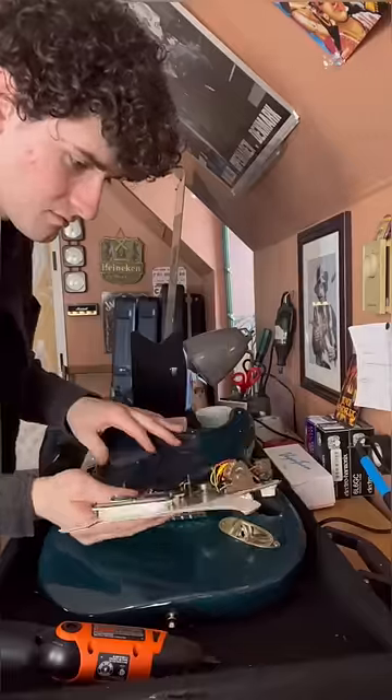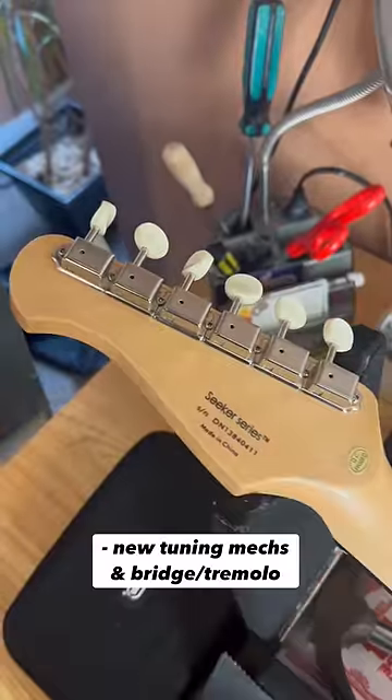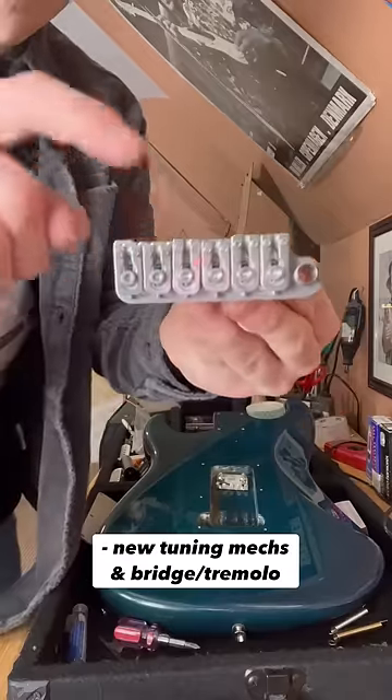I immediately got to replacing the pickups, as this will play a huge role in the guitar's overall tone. On top of that, I changed out the tuning machines as well as the bridge to increase tuning stability.